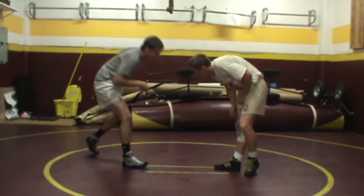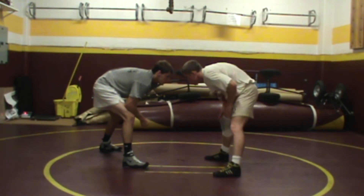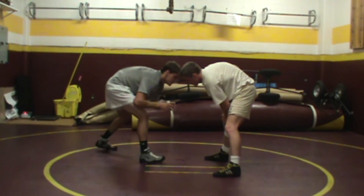We're looking at the double leg attack. For purposes of this drill, I'm going to have one partner go square stance. The other partner in gray shirt, Matt, he's going to be doing a double leg.